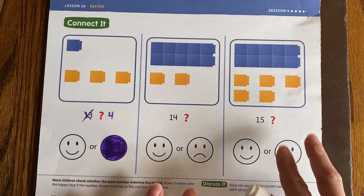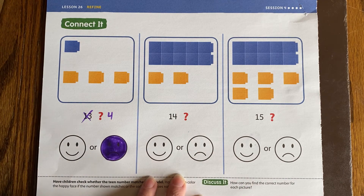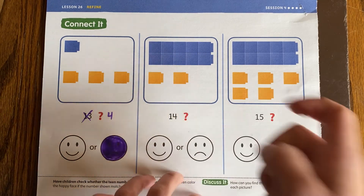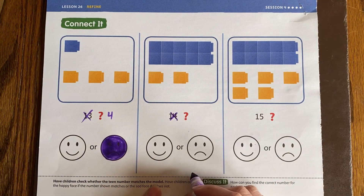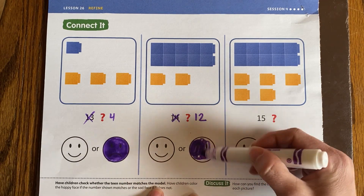Then the next one — they are saying that they think it is 14, because they see a 1 and a 4. Let's count it and see if it's 14. I see 10, 11, 12. They didn't do it right again. So I'm going to cross that 14 out and write that it really is 12, and then I'm going to fill in that frowny face.